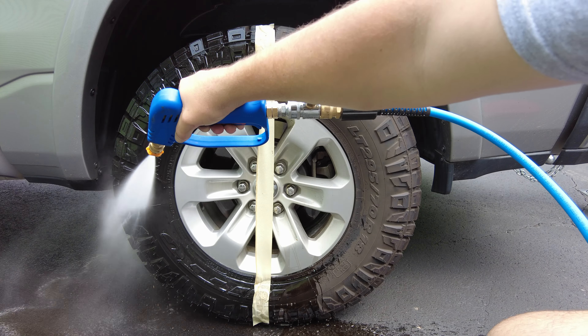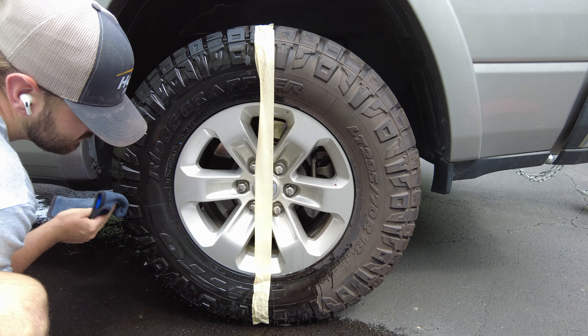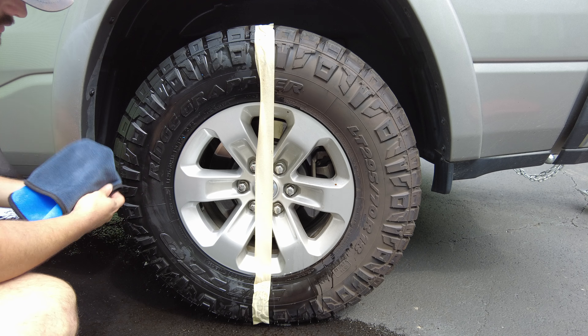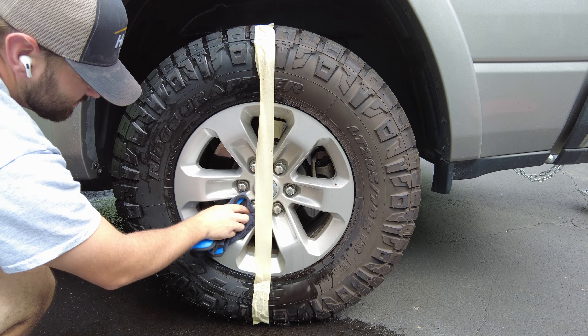I'll also use a microfiber towel to dry off the tire. I did not agitate the rim — we just let it dwell because it's not that dirty. Once it's done, we'll have a good before and after to show you. If you have any questions, let us know. Thank you for watching.